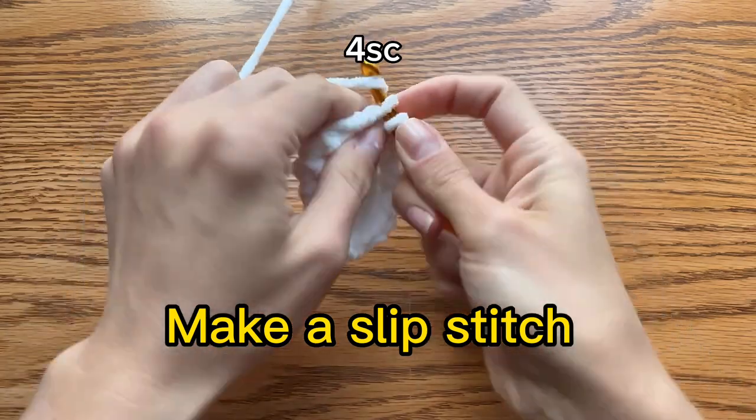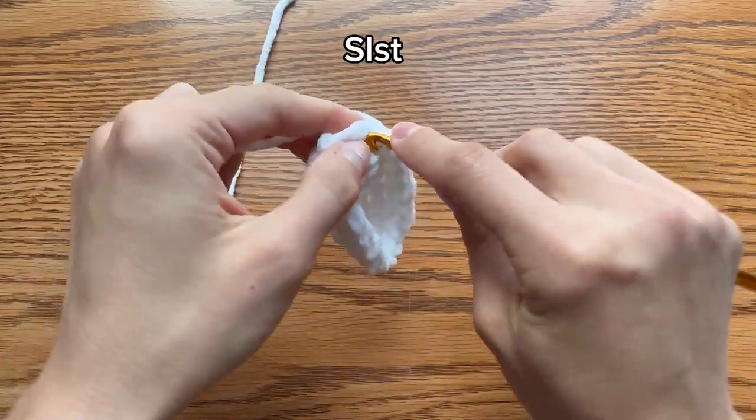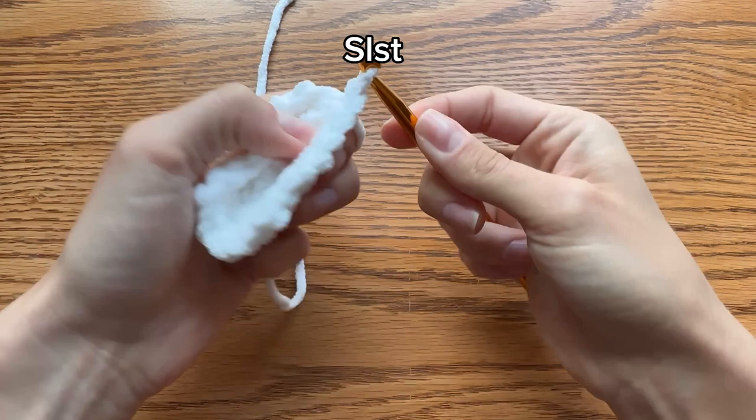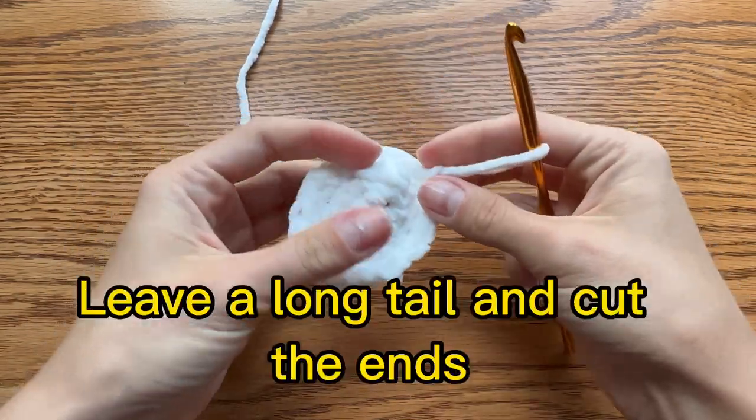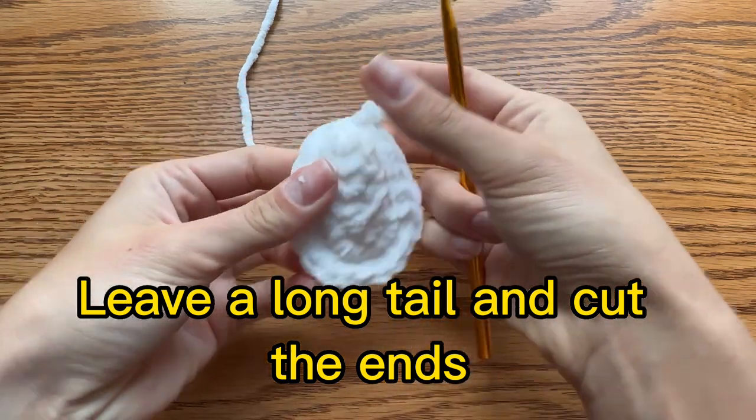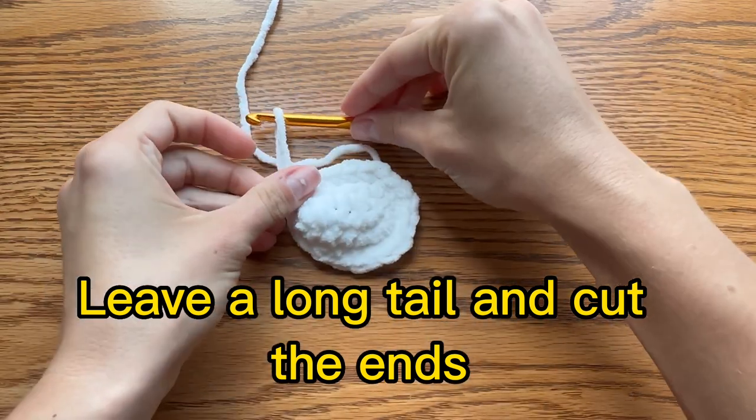Make a slip stitch. Leave a long tail and cut the ends.